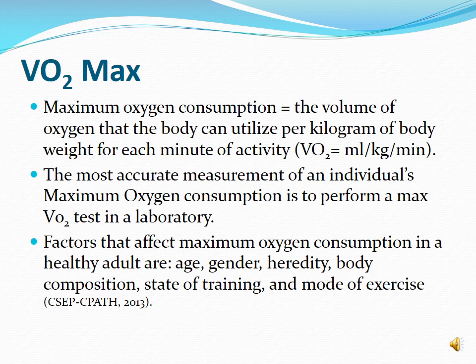The most accurate way to measure VO2 max is in a lab setting, typically on a treadmill or bike. These are graded tests that become gradually more difficult over time. The individual is strapped to machines that measure the amount of oxygen and carbon dioxide being utilized and expelled.